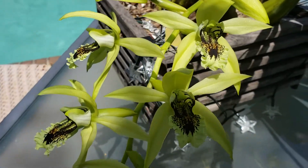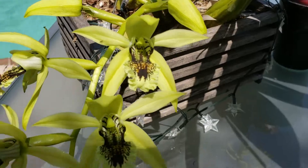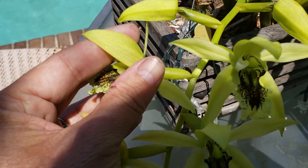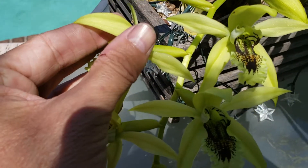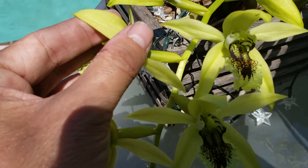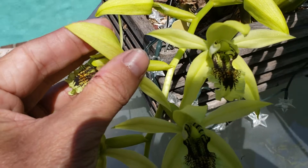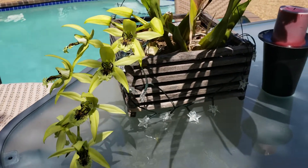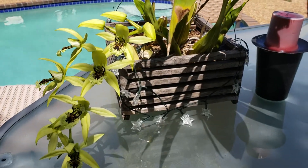You may not be able to see this with the camera, but the flowers have a really pretty sparkle on them, like satin in the sunlight, which is really nice. A lot of orchid flowers have this, but it's really striking against the green color of the flower.